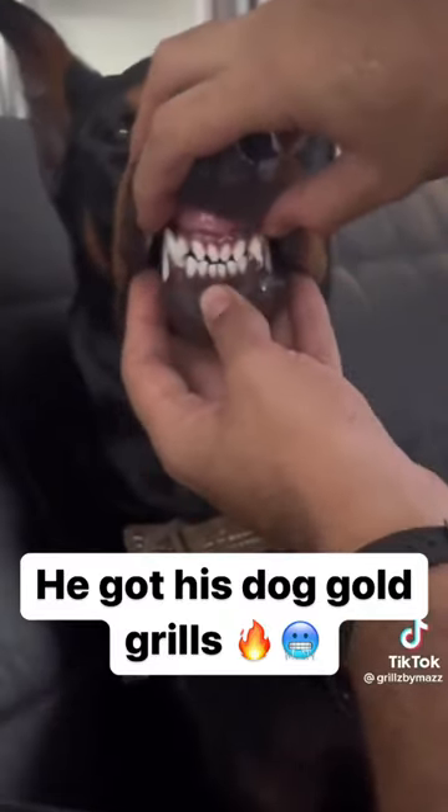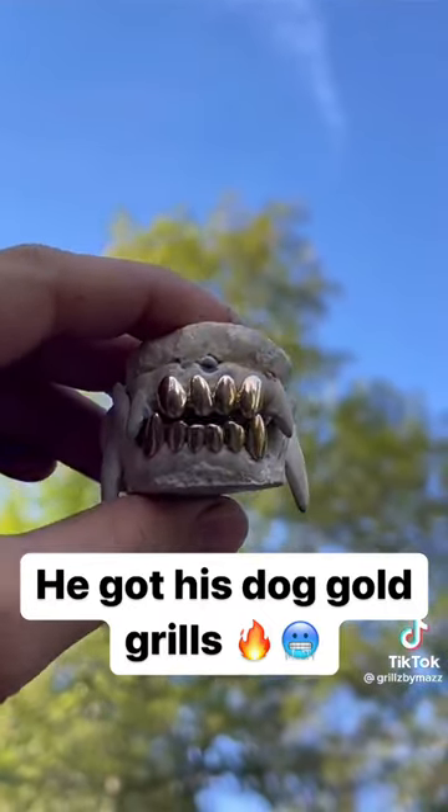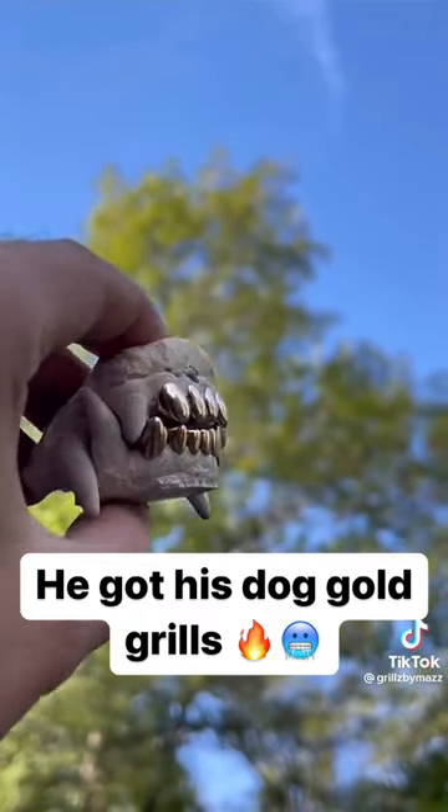Nothing happened to his teeth. They're fine. Just to show you here that everything's good with him. This is another close up of the grills just so you can see what I'm going with them. They're like super detailed.